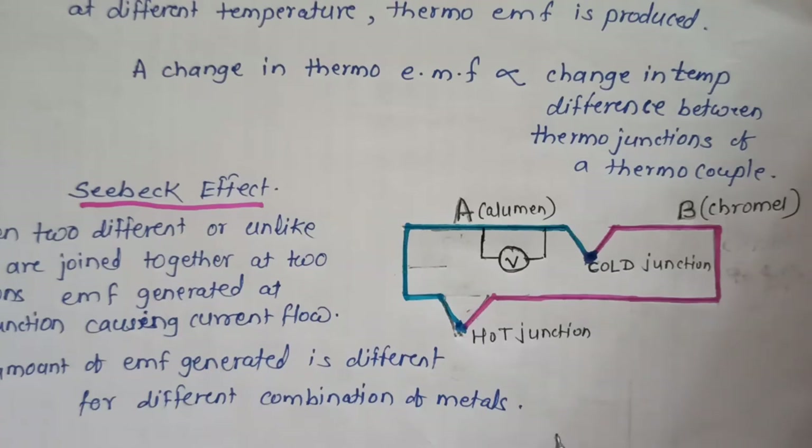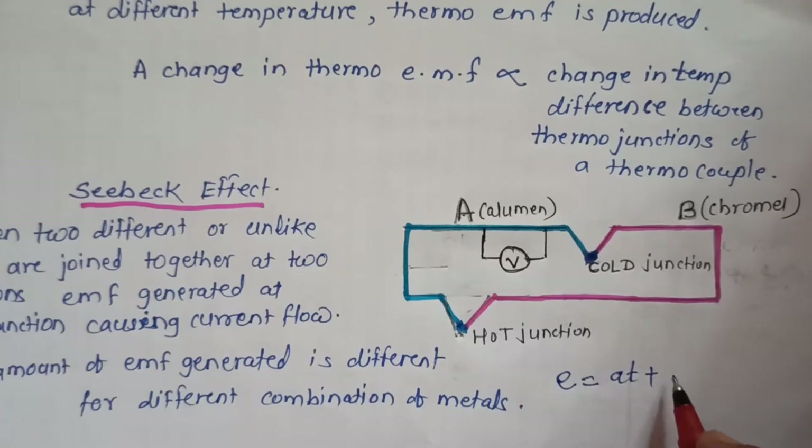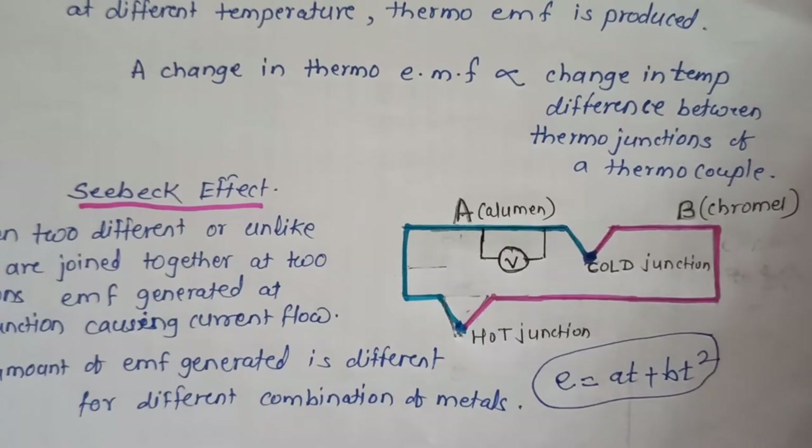The result we measure gives us EMF. The relation is: E equals AT plus BT squared. By using this relation, we determine the EMF at temperature T. In this relation, E is the EMF, A and B are constants, and T is the temperature of the hot junction.